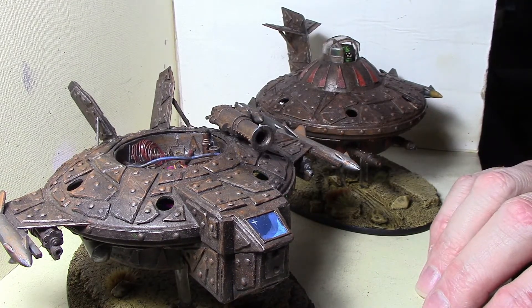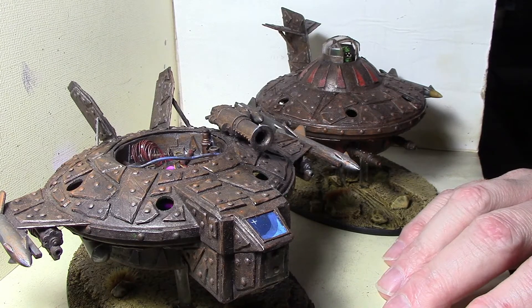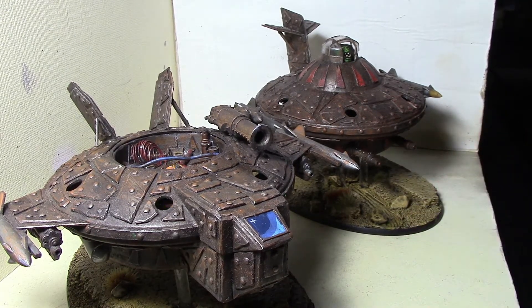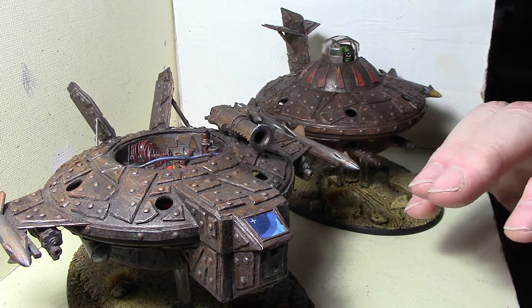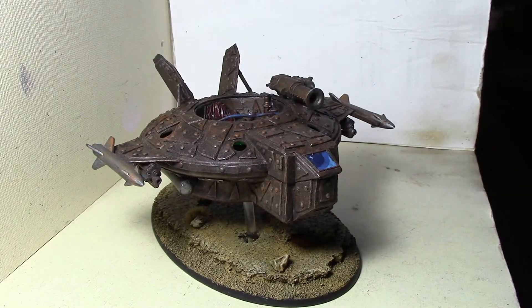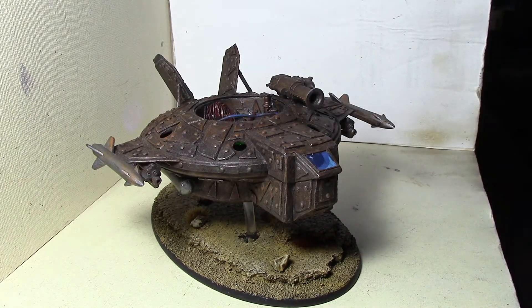I want to get a third UFO so I have a third Megatrack Scrapjet — they're super cheap, like three bucks off eBay. Since converting them into Megatrack Scrapjets, the one thing that's been missing is the drill weapon — the nose drill. I've been thinking about getting arms from Killa Kans with the drill.